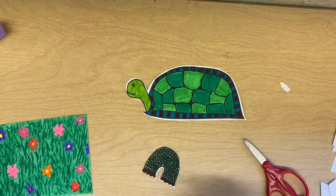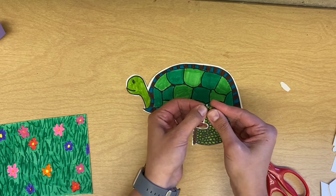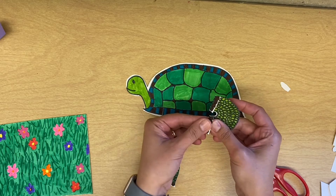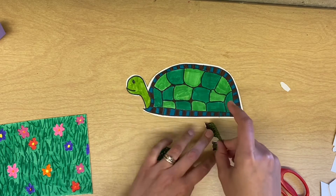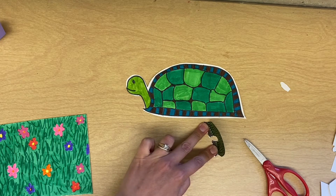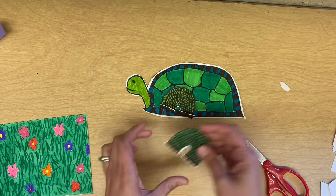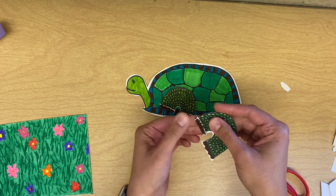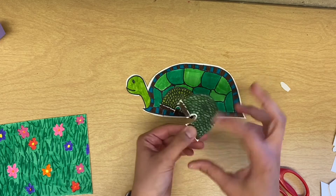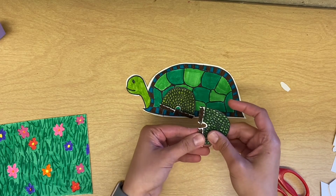What you're going to do is take your feet and fold them up so that they can be glued. You need to fold your feet up — that's why it was important to draw feet. I'm not folding half the leg up, I'm just trying to fold the feet.